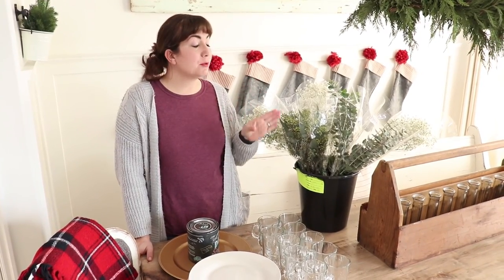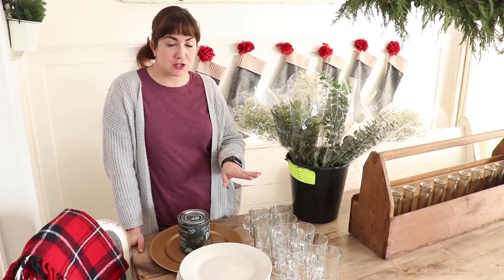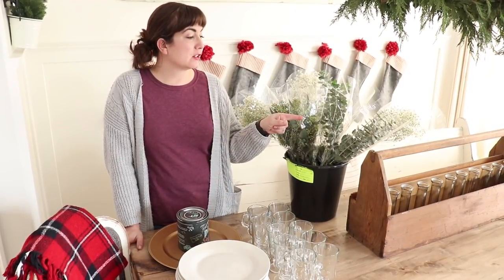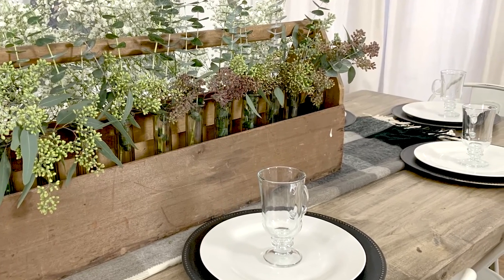Today I'm going to show you how to use some simple floral from Trader Joe's, some dollar store mugs, chargers, and plates, and a few little dollar store vases to decorate your table and get it ready for Christmas morning.